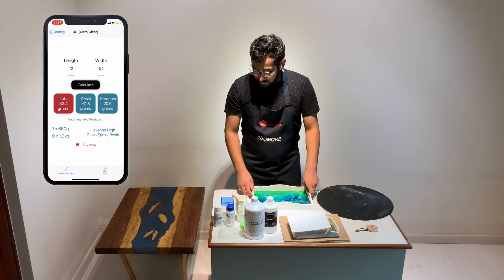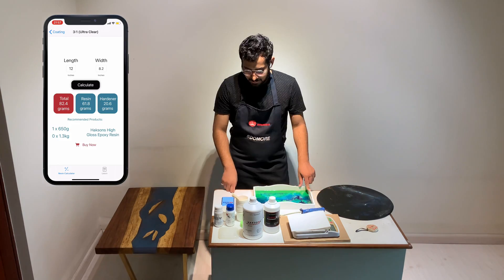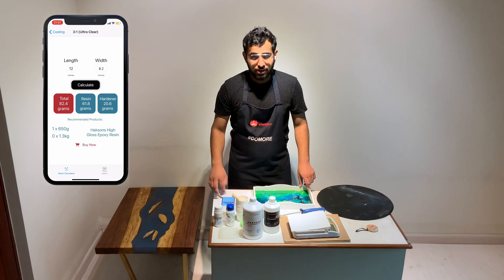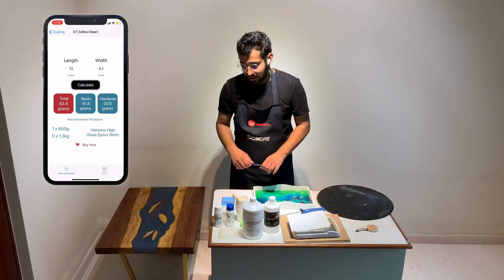Let's go ahead and mix that quantity of resin and see if it actually works. Before you start mixing, I would recommend you take a screenshot of the app screen so that if you need it for further reference, you can easily access it.